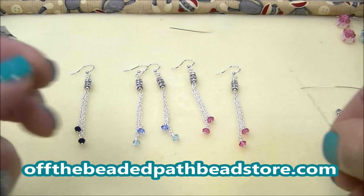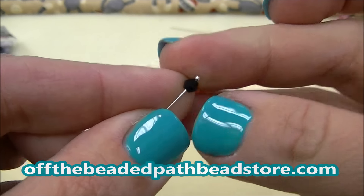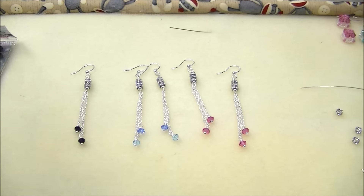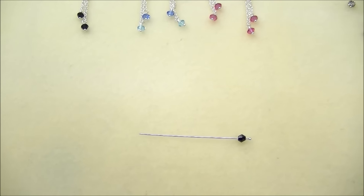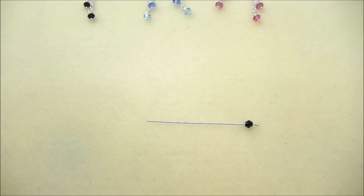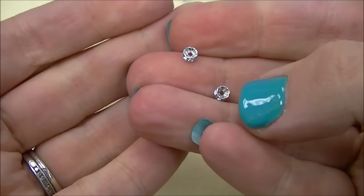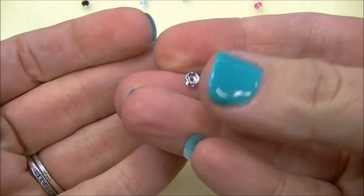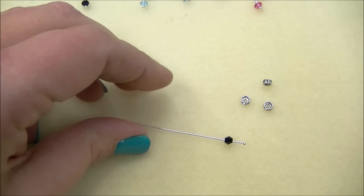The first thing you're going to need is four 4mm bicones. I'm going to be using Jet today and I've already got them on a ball end head pin. The next thing you're going to need is six of the 4mm rhinestone spacers. Those spacers look just like this and they come in different colors. They're pretty great to work with, so you'll need six of those.